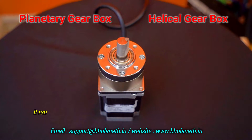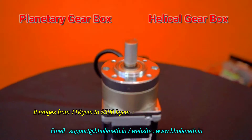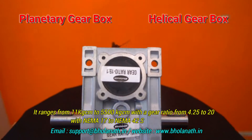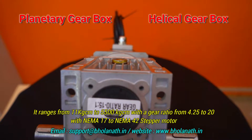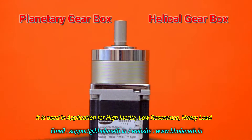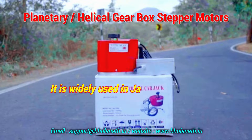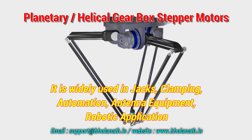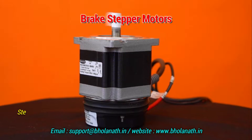For heavy load applications, stepper motors with planetary gearbox or helical worm gearbox are used. These range from 11 kg·cm to 5500 kg·cm with gear ratios from 4.25 to 20, compatible with NEMA 17 to NEMA 42 stepper motors.